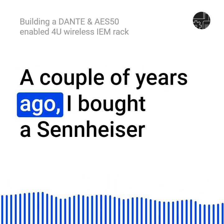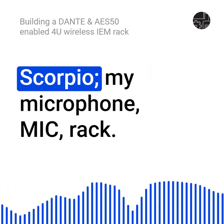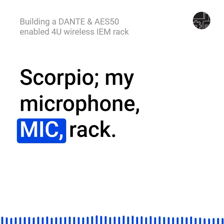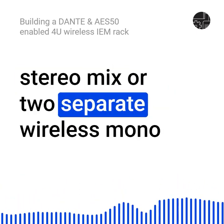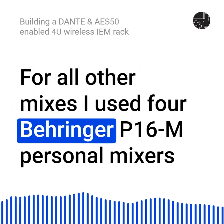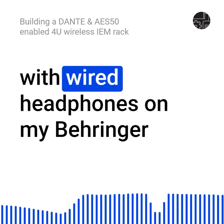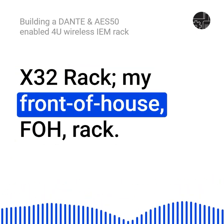A couple of years ago, I bought a Sennheiser U-IEM G4 to be used in my Sound Devices Scorpio microphone rack. With this, I could either receive a single wireless stereo mix or two separate wireless mono mixes, which Sennheiser calls focus mode. For all other mixes, I used four Behringer P16M personal mixers with wired headphones on my Behringer X32 rack, my front-of-house FOH rack.